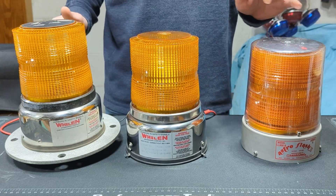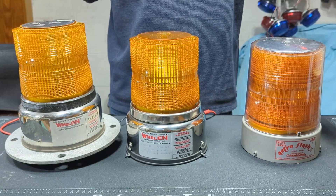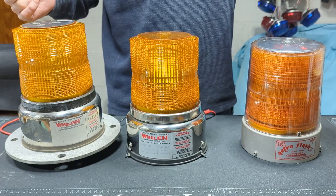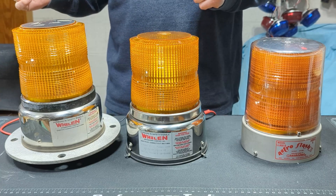Whelan also used this on the 8000 series light bar as an option. It helped quite a bit with 360 strobes, and as you'll see in a moment, the Super Strobe 360 actually has a built-in one now. So it was certainly a thing.